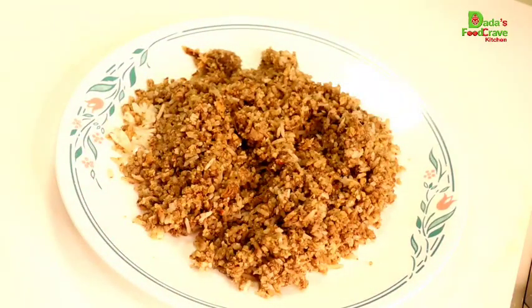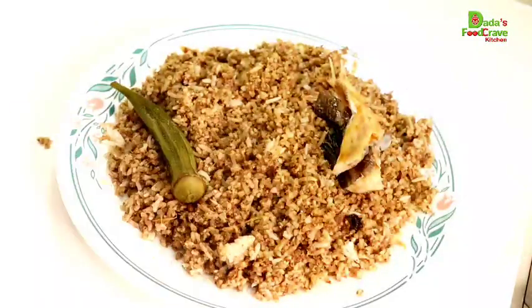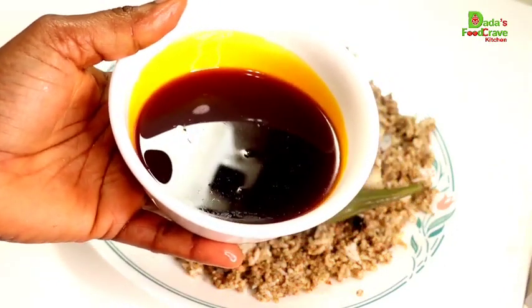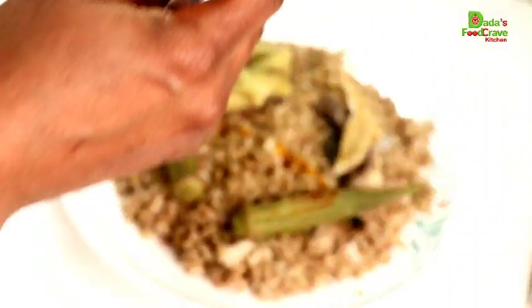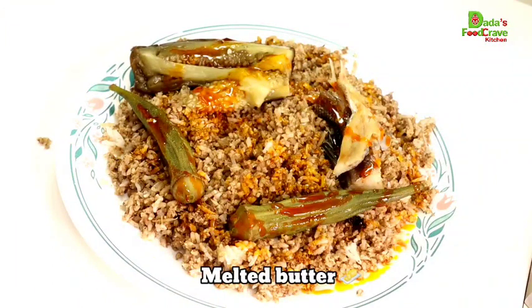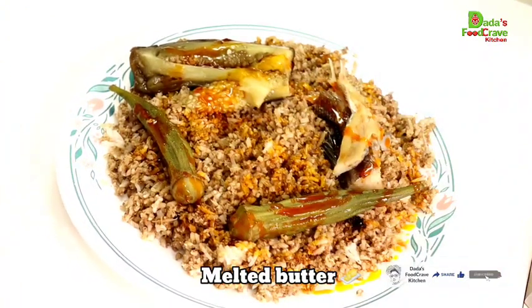If you have jahato, which is the bitter tomato, that will take it to a whole other level. You can eat it just as it is, but another option is to heat up a little bit of palm oil in your microwave or on your stove and sprinkle it on top of the rice. If you don't have palm oil, you can use melted butter — you have the option of eating it with melted butter or heated palm oil.